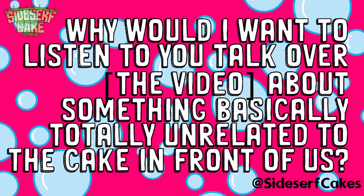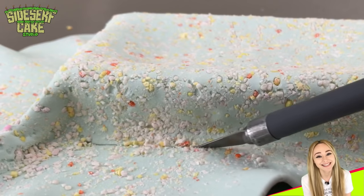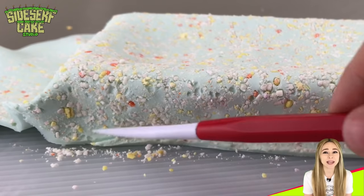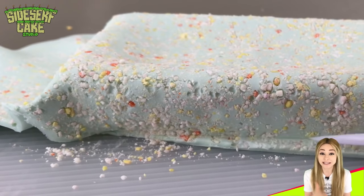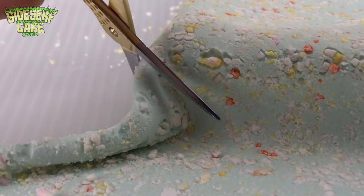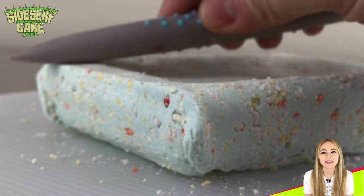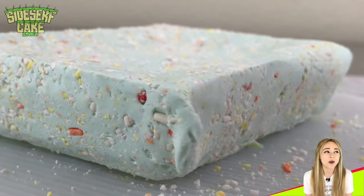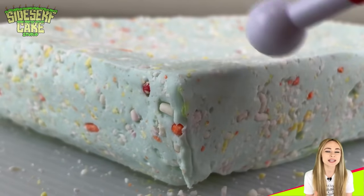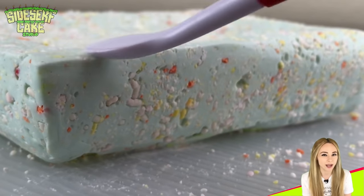Next question: why would I want to listen to you talk over it about something basically totally unrelated to the cake in front of us? That's a fair question. I post a new cake video once a week and I've been doing this for a few years now, and every time there are a few things I do every single time. So rather than repeat myself every video, sometimes I use those moments as an opportunity to just chat — let you know why I'm making the cake, the inspiration behind it, or like in this case answer your questions. If I'm using an interesting technique or a unique edible material, I will always talk you through what's going on on screen.